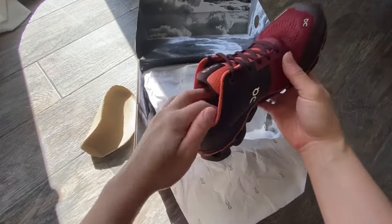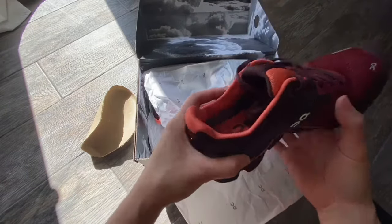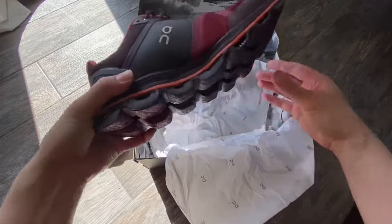The support light dual density sock liner, constructed from compression EVA and memory foam, aids molded 3D heel pads, providing a supremely snug fit and hold.